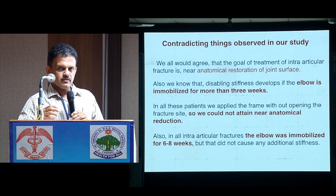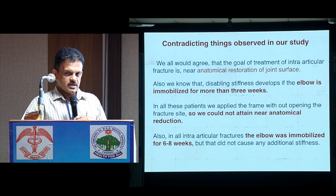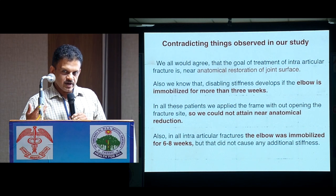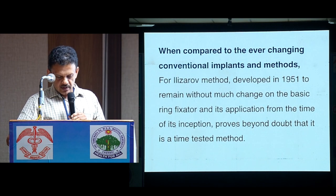We also learned that we should not immobilize for more than two to three weeks. But in some cases we had to keep it for six weeks or so, and that was not an essential cause of stiffness. I'm not sure of the scientific reason behind it, but this is what we have observed.